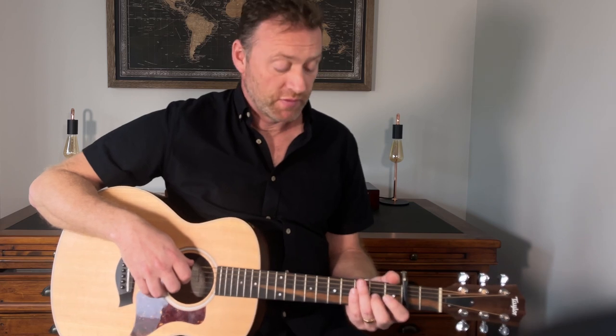Today I'm going to show you how to play 'I Don't Think I'll Ever Get Over You' by Colin Hay. I absolutely love this song — it's just haunting, the lyrics are amazing, really good and not what you expect from the guy who wrote 'Down Under'.